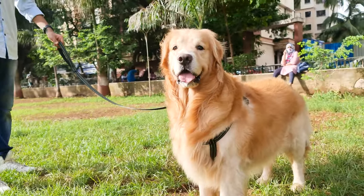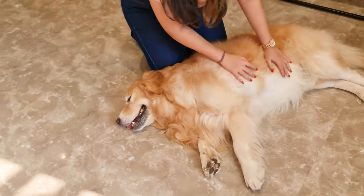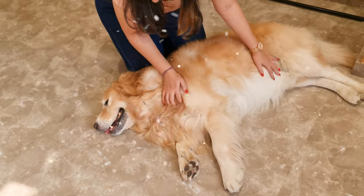But don't worry, shedding is totally normal, and there are ways to manage it so your home doesn't feel like a fur explosion.